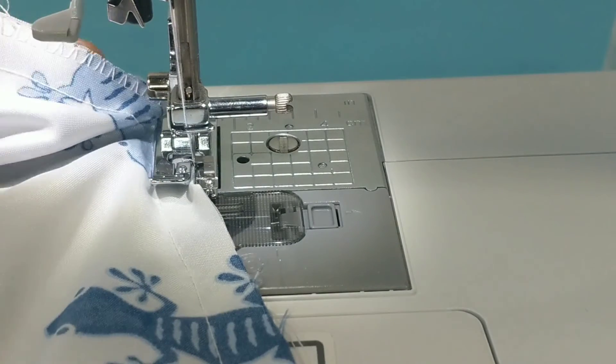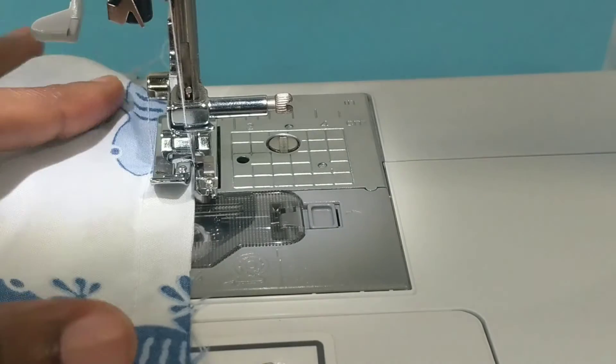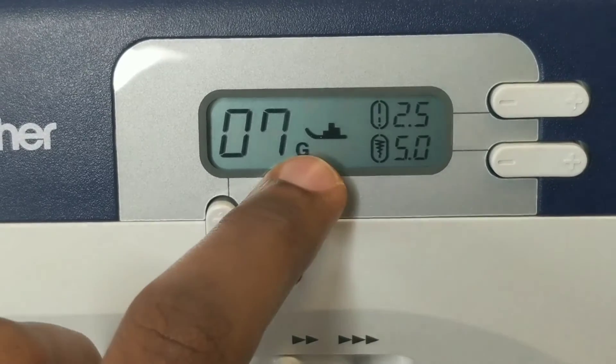So this is what stitch six looks like — as you can see it's pretty neat, comes really neat and nice. Now let's try stitch seven and see what that looks like.